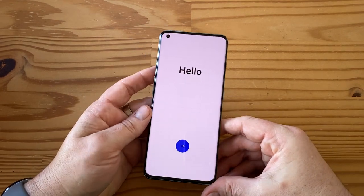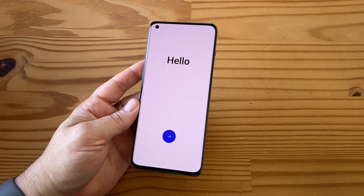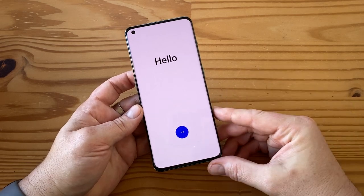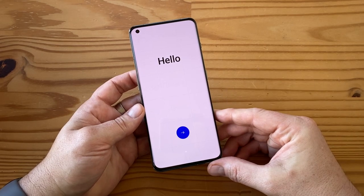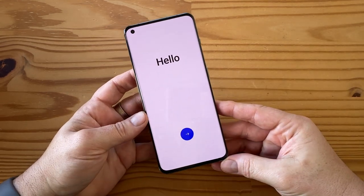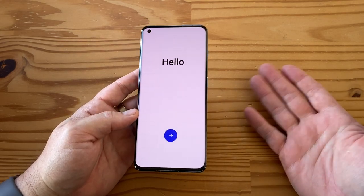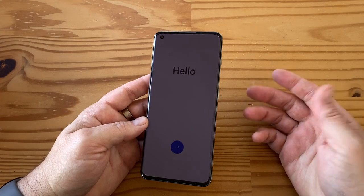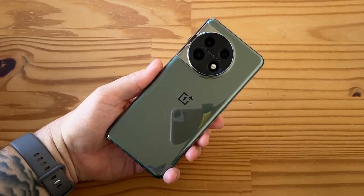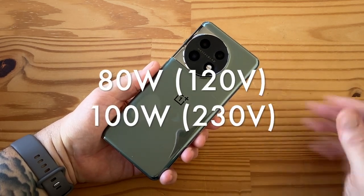Under the hood you have a Snapdragon 8 Gen 2 — that's a flagship chip, ticks all the boxes. It comes with either 8GB or 16GB of RAM and either 128GB or 256GB of storage. The 8GB/128GB version costs $699 and the 16GB/256GB costs $799 US dollars. In the back there's a 5000mAh battery — just two cells of 2500mAh each — and it parallel charges them at 80 watts.